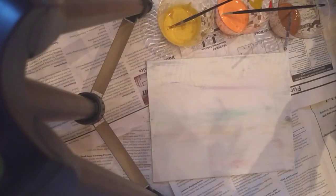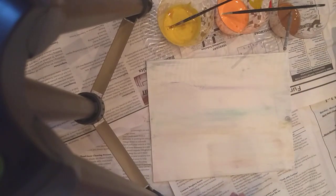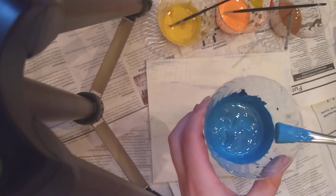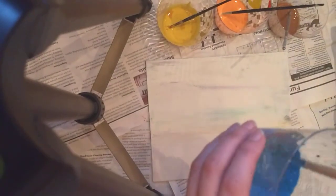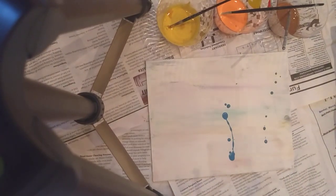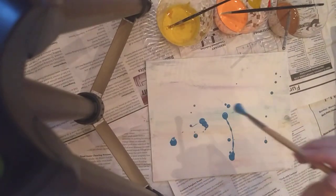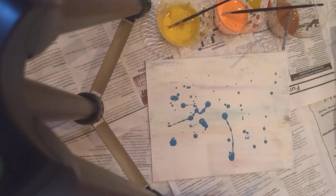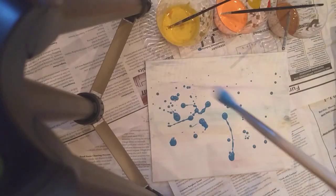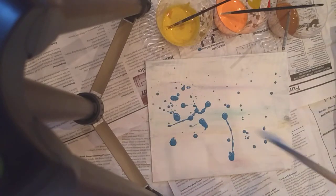I'm gonna start with the blue because there's the most of it. With the paint, I put a bit in the cup and then thinned it down a bit, because that way it'll flow better when you brush it onto the canvas. You can kind of just do whatever you want really.